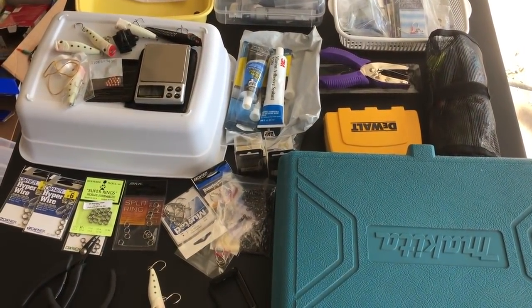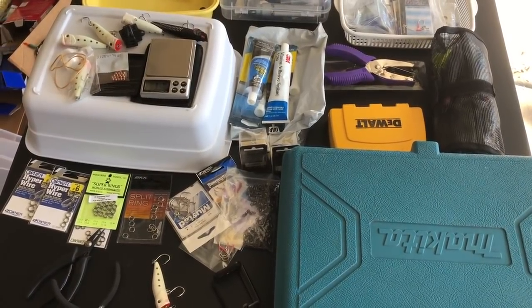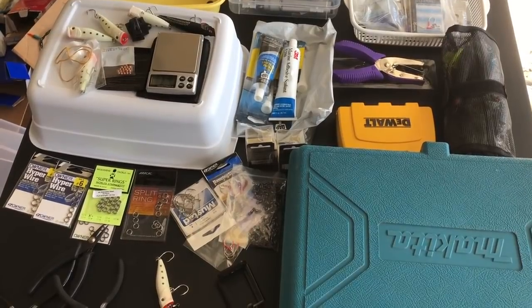This is my messy station for today. I'm going to show how I modify my smaller, lighter lures so I can use them along the shoreline day or night.